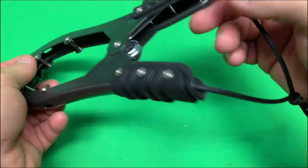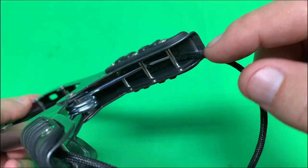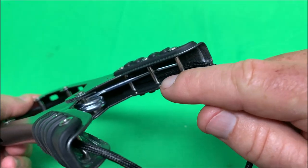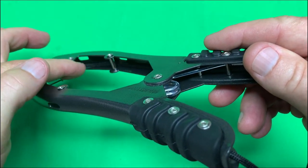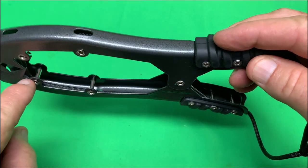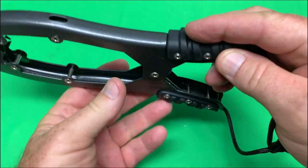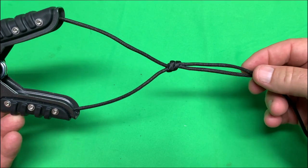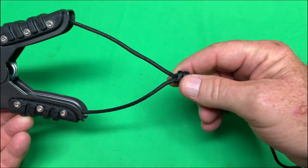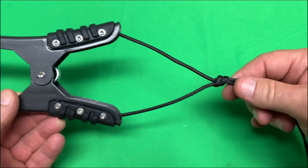For the paracord setup: take the tag end and run it under all of the guides on one side, all the way around, then run it back through the guides on the other side. Leave about a foot of tag end and tie a knot right there, because that's going to be crucial to how this works.